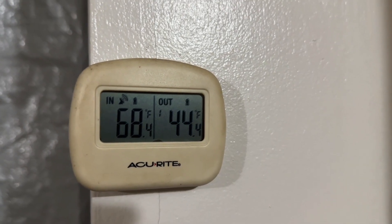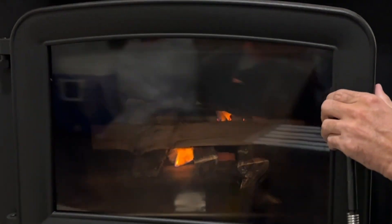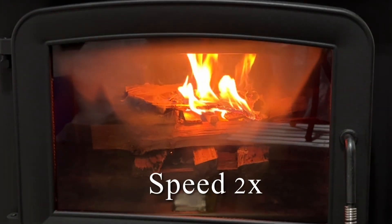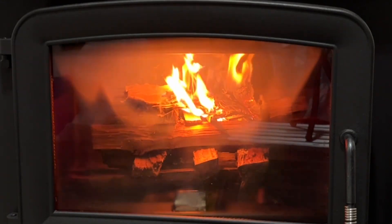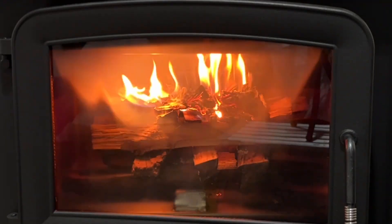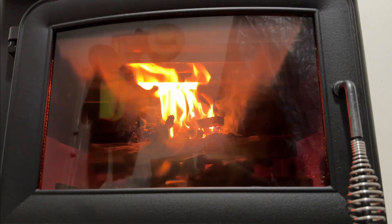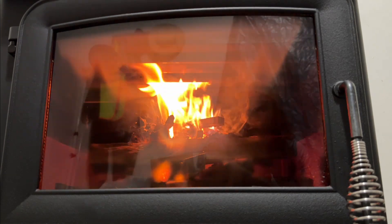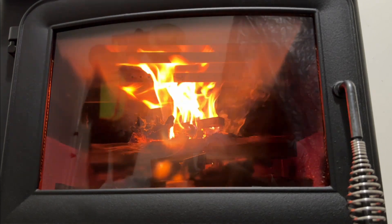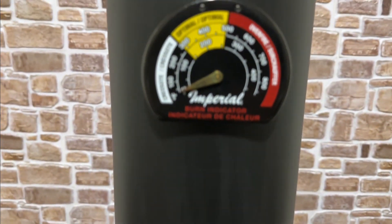I think it's time to get a fire going in the wood-burning stove. Go ahead and crack her door. Don't shut it. That's on the stove, and that's on the pipe.